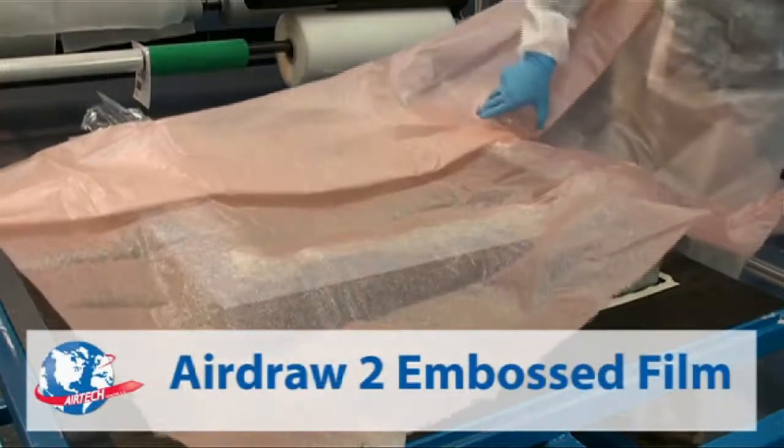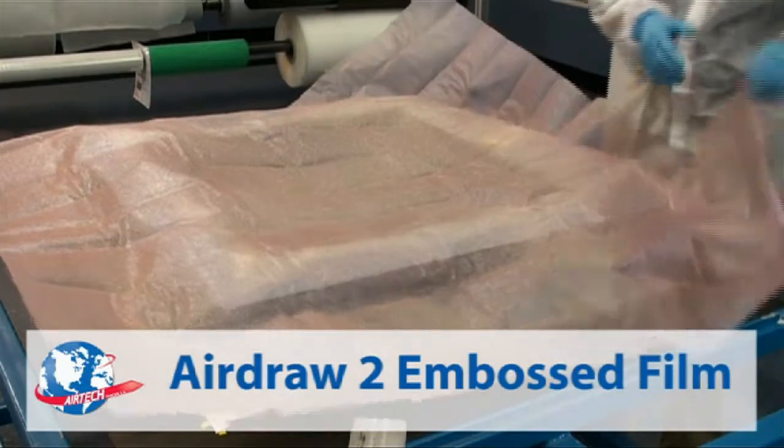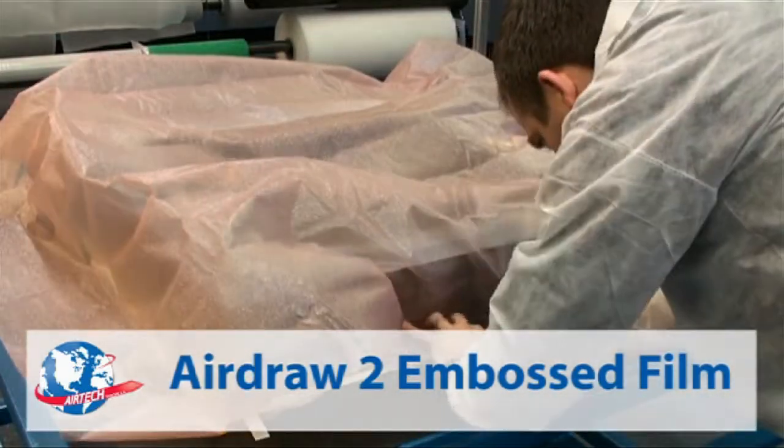Our new and improved AirDraw 2 is an embossed vacuum bag for rapid air draw. Formulated to retain its embossed pattern, it is unaffected by humidity for superior performance.